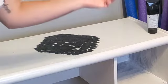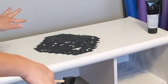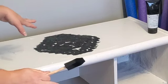I'm gonna go ahead and remove the stencil and let it dry. I'm gonna go wash off the stencil and soak it.